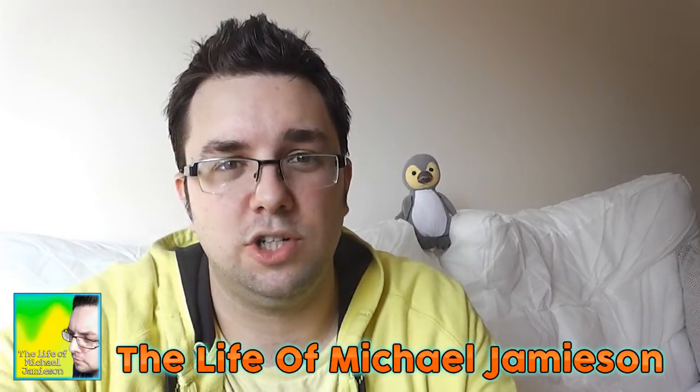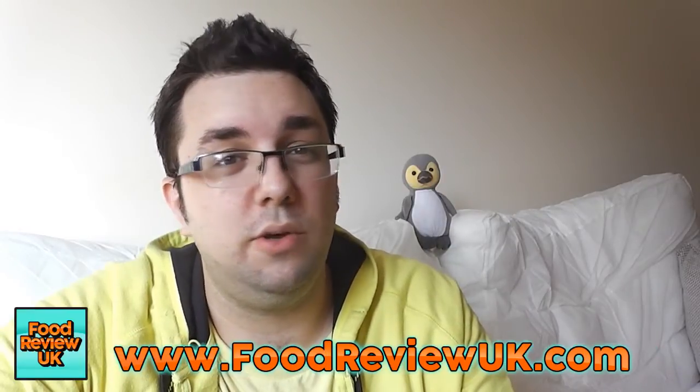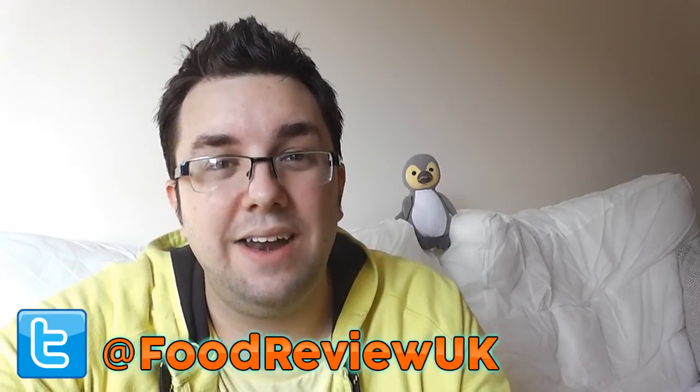Thanks a lot for watching, guys. Check out the Life of Michael Jameson, my daily vlog channel, and my hilarious comedy channel, Michael Jameson Comedy. Check out our website at www.foodreviewuk.com. Follow us on Twitter at FoodReviewUK and subscribe for more videos.